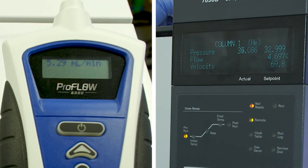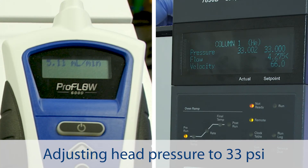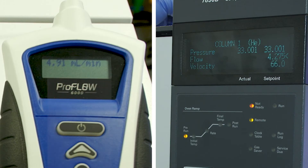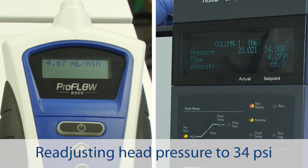Measuring column flow. Starting with the column, a great use for a flow meter is measuring column flow. While this can be an excellent troubleshooting step for all columns, packed and micro-packed columns stand to benefit the most due to pressure drop variations.